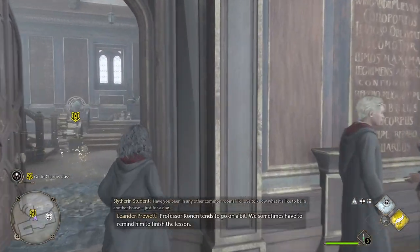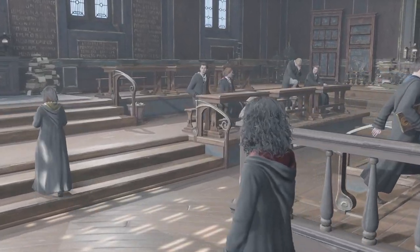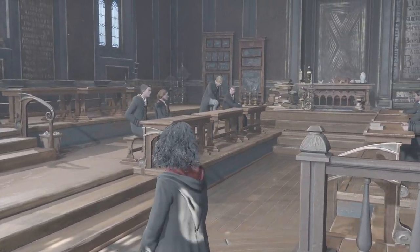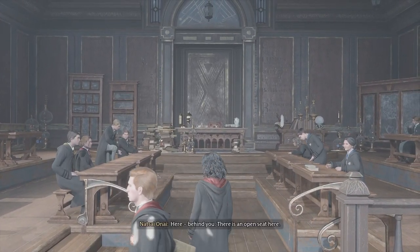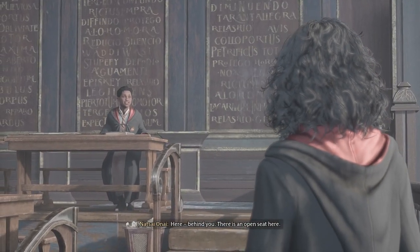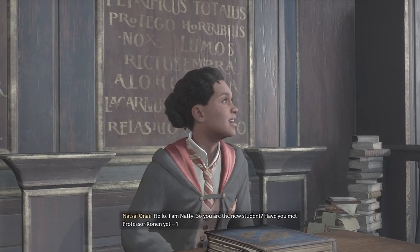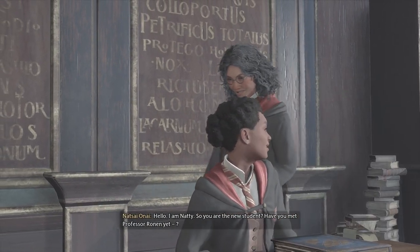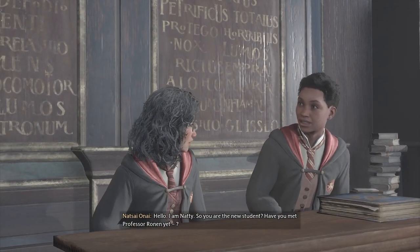Professor Ronan tends to go on a bit. We sometimes have to remind him of the letter. Here — behind you. There is an open seat here. Thank you. Hello. I am Nettie. So you are the new student. Have you met Professor Ronan yet?